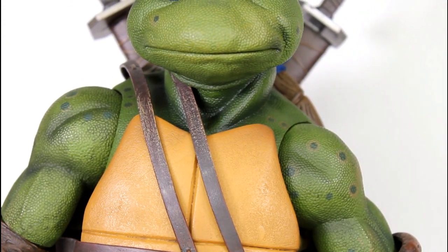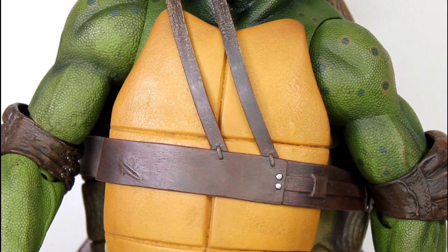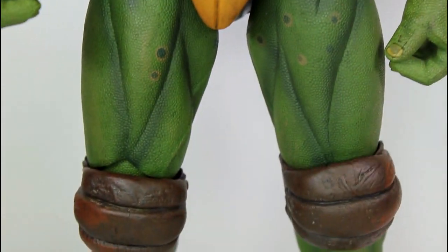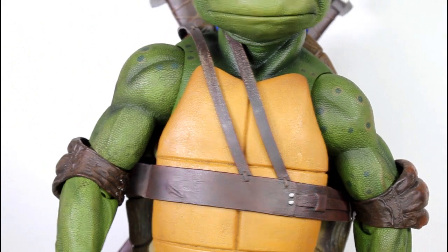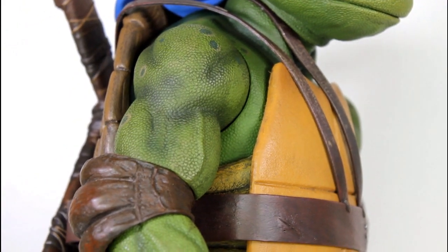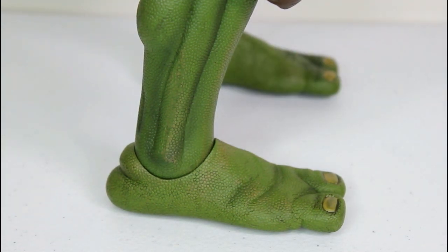The sculpt on the basic turtle body, which they kind of use for all four characters — aside from some different outfit accessory pieces, different heads, and some different paint — the actual sculpt of the bodies appears to be the same. The front shell looks good. The sculpt of the musculature on the legs, the wrinkling on the feet and toes looks good, as does the sculpt on the knee pads. But where this thing really rocks is the paint job. You can see it in the shading of the biceps, the different colors of brown on the elbow pads, on the leather of the belt, on the knee pads. There's some spotting all along the head and shoulders, with good use of lighter brown highlighting the dark wrinkly spots of the figure.